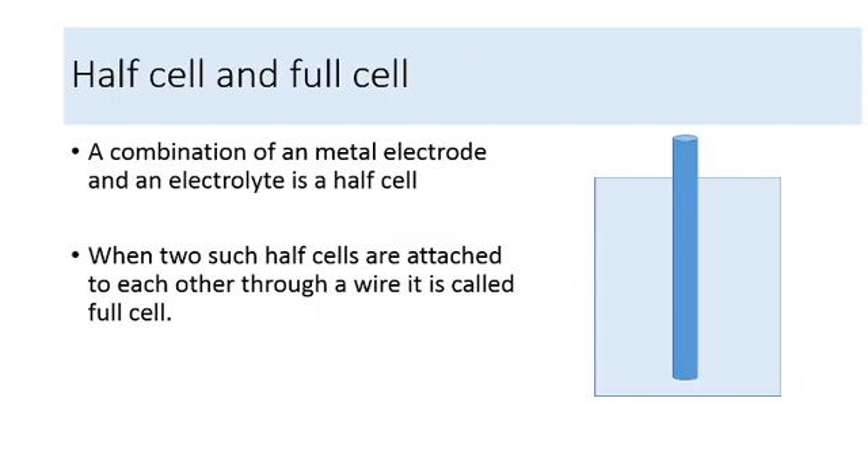I will introduce you to two concepts: the concept of a half cell and a full cell. If a metal is dipped into an electrolyte, this combination is called a half cell. The reaction occurring in this half cell sees electrons from the metal enter the electrolyte and create a potential. Gradually, as more and more electrons go into the electrolyte, this potential keeps coming down until all the electrons have gone to the electrolyte and the potential becomes zero.